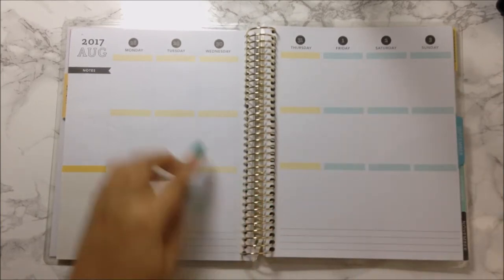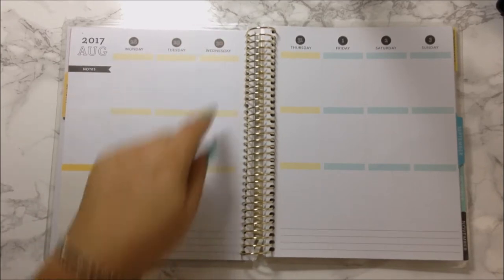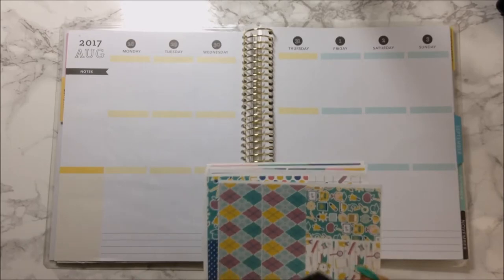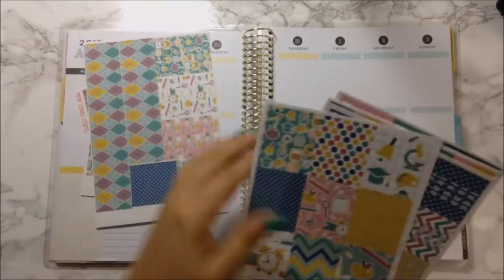So for this week, since Tuesday the 29th was my kids' first day of school — I say was because today is Wednesday — so yesterday was the first day of school. I am going to plan out this week with this kit from Temple Craft, which is called School Days.